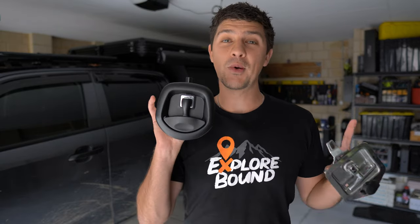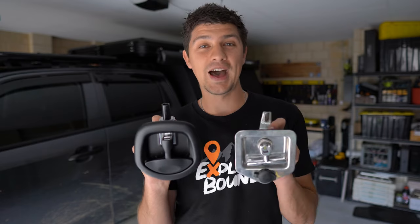Today we're talking about whale tail locks specifically for canopy setups and why everyone reckons they're so much better than the humble T-Lock.